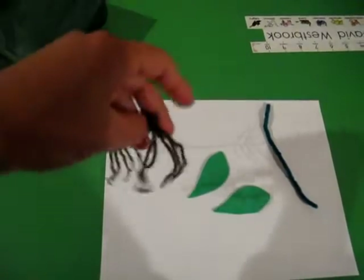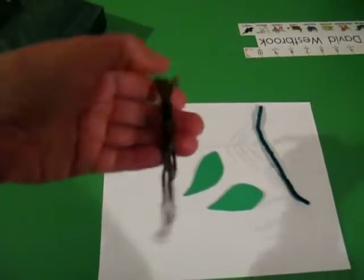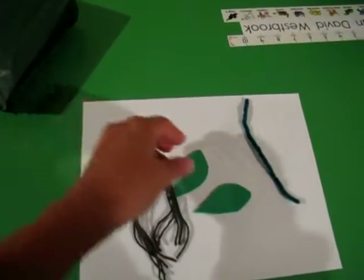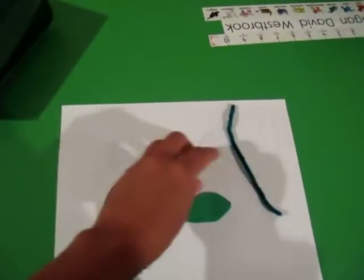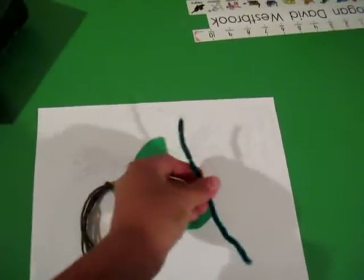So I cut some yarn, just tied it together — these are going to be the roots. There are some leaves, got the shape out of foam. And a pipe cleaner will be the stem.